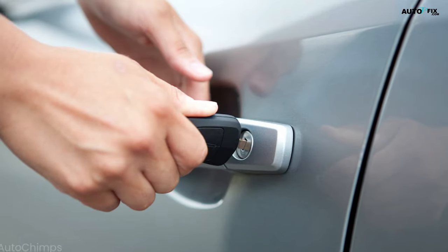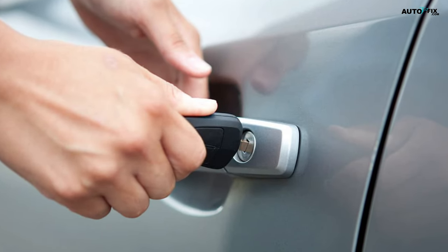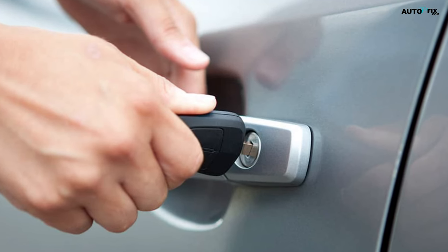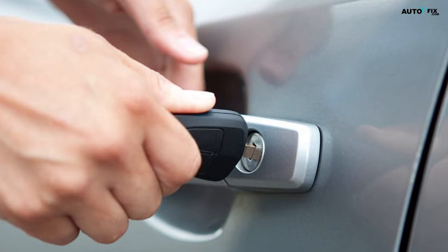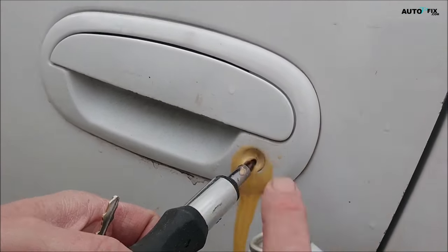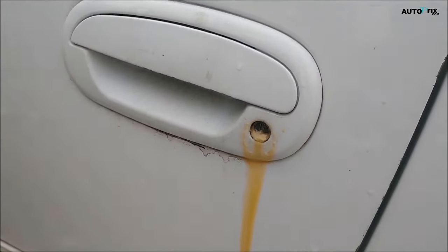If you can't insert your key all the way into the keyhole, or if it is difficult to do so, this is a good indication that the lock may be jammed by rust or dirt. In this case, lubricating the lock through the keyhole can fix the problem and help prevent it from happening again in the future.